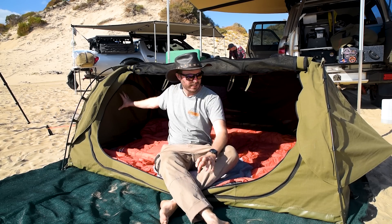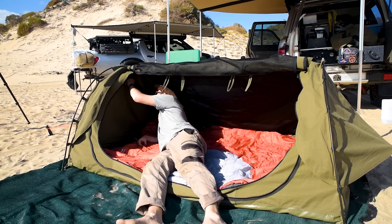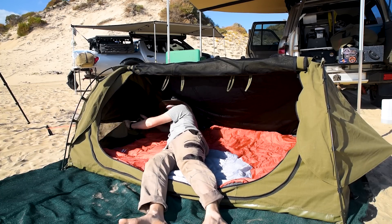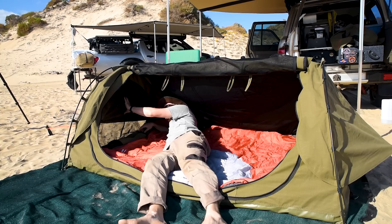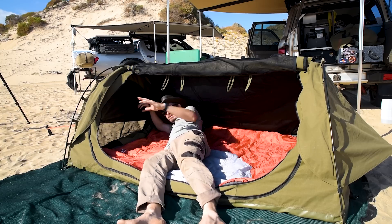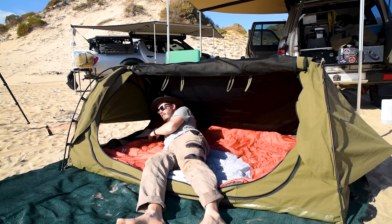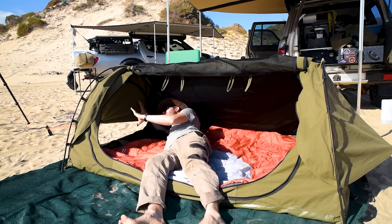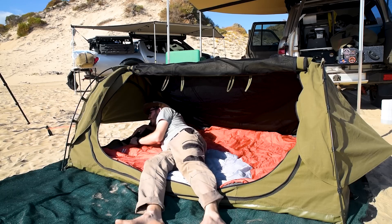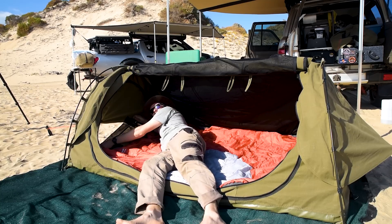It has a zip in the end here and the same zip in the other end. There's a nice big window there — the same window on the other end — so you can get some great cross-flow ventilation. And this actually comes all the way down too, though you wouldn't use it as an entrance because you've got the big rainfly cover here. But maybe you want to pass some keys out to someone through the end — you can zip that fly screen down.